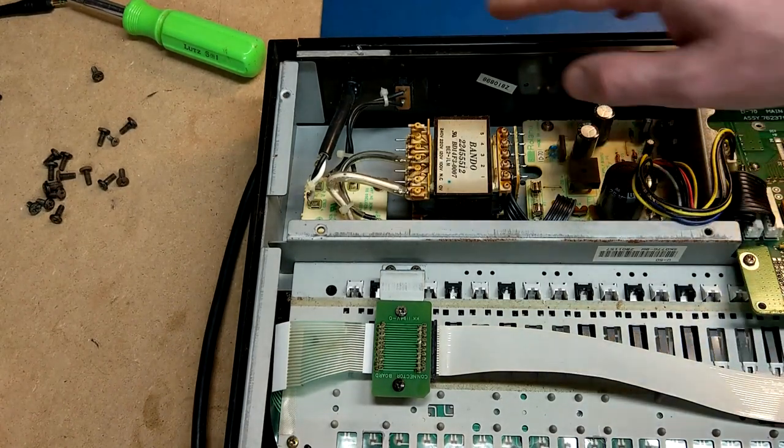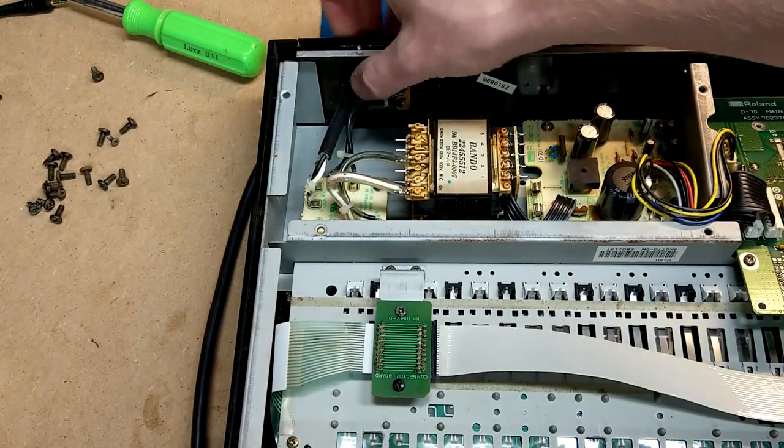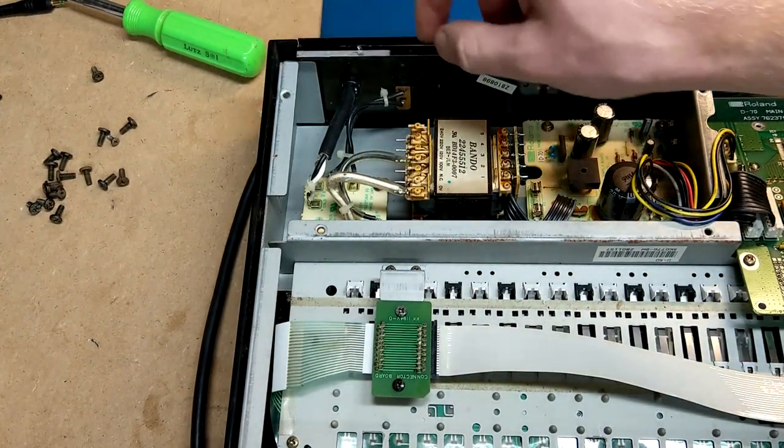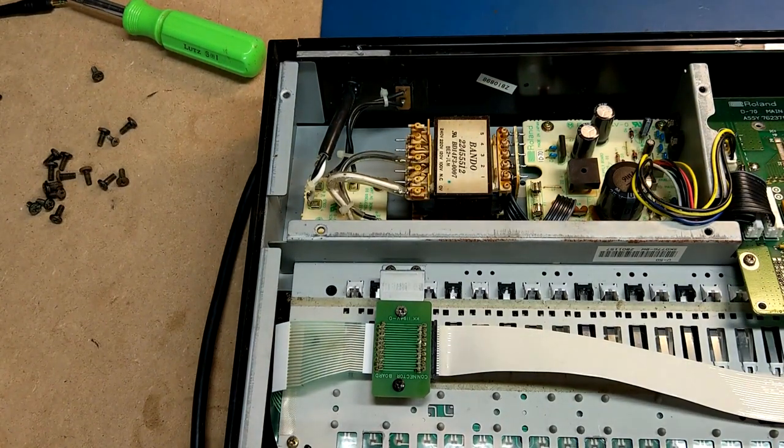Regarding that power cord too — there's a plate on here that actually mounts to the back. If you really wanted to, it would be pretty trivial to add an IEC power cord and get rid of the hardwired cord, which is kind of nice.